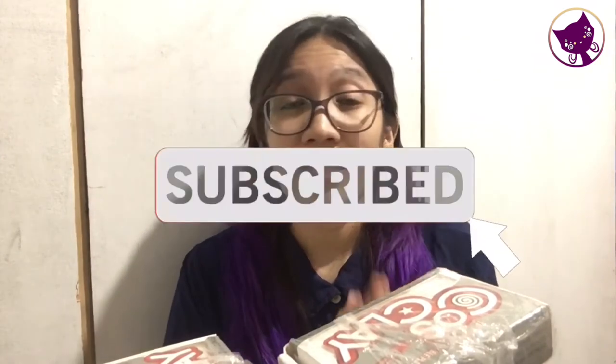Before anything else, if you're a new viewer, please don't forget to subscribe and hit the notification bell to be updated on my future updates.